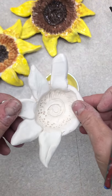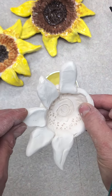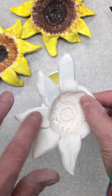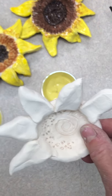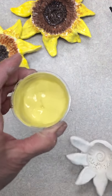Boys and girls, we have finished our sunflower pots. They have been fired — they're no longer greenware or soft clay. They are bisque ware because they are bright white and no longer soft; they're nice and hard. We are going to be painting them today with a special paint called glaze.